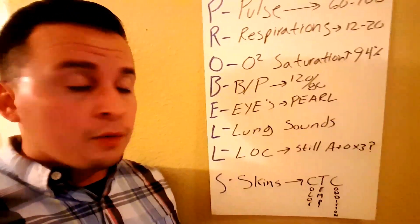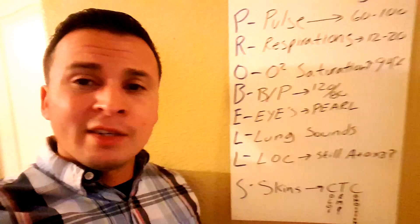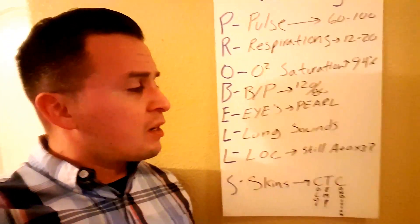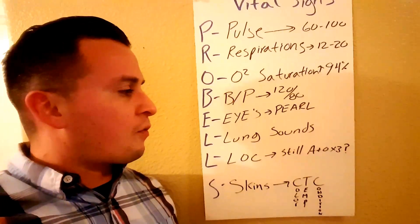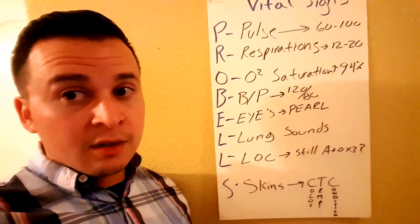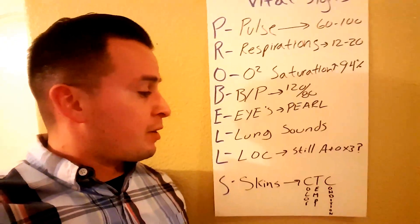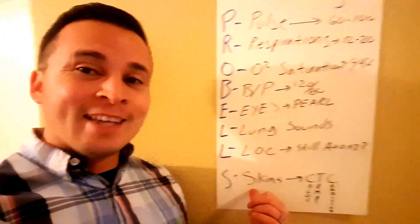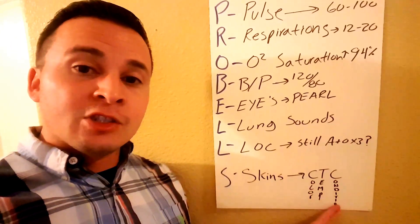The next L stands for LOC — Level of Consciousness. You can try to get an alert and oriented times three, but usually just asking your patient how they feel will let you tell if they've become mentally altered. You can always ask the proctor on the NREMT whether your patient is still alert and oriented times three or four.